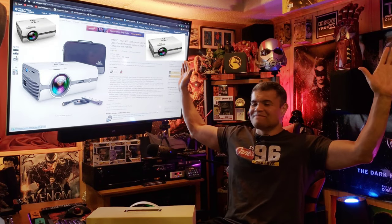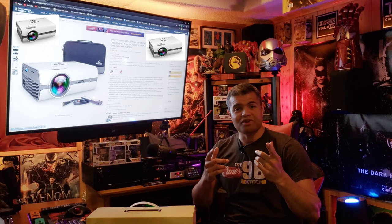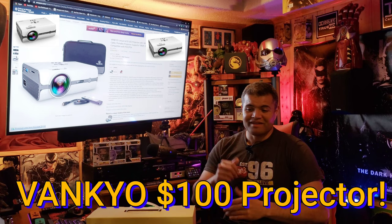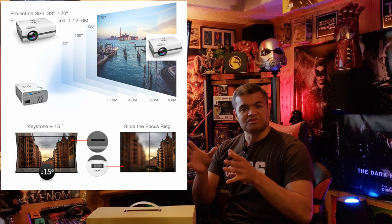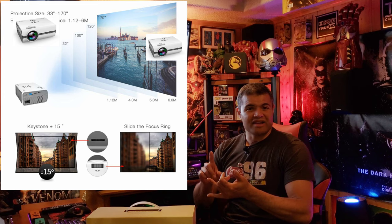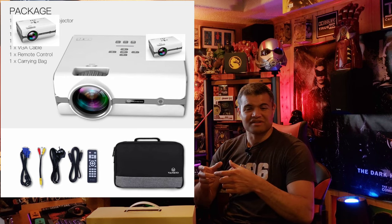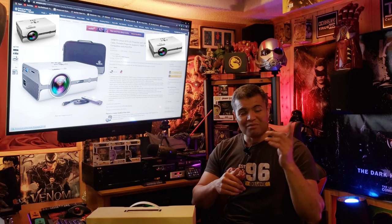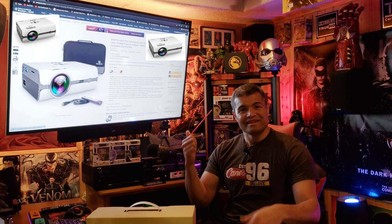What's up guys, it's Raf in the Raf Cave, welcome back to another video. This here is a projector that was sent to me to show you guys what a great value a hundred dollar projector can give you. This is sent from Vanco, it's called the Leisure 410 projector — a 1080p projector, simple, small, and convenient. Let's set this up, see what's inside, put it on the screen, and see if it's worth your time.